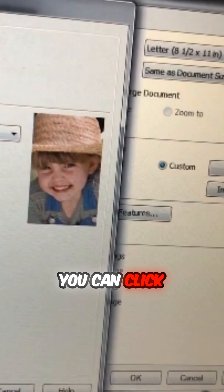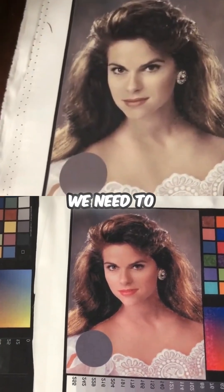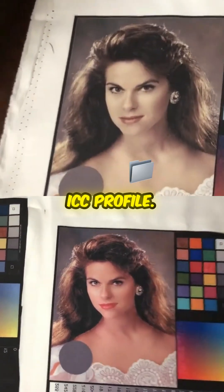You can click the color controls or change the tint from Photoshop. To do it professionally, we need to make a customized ICC profile.